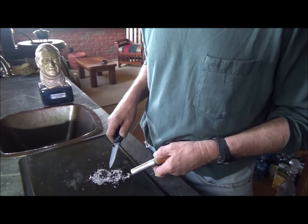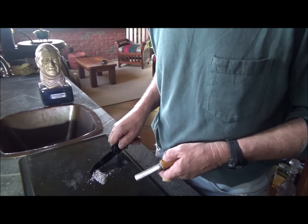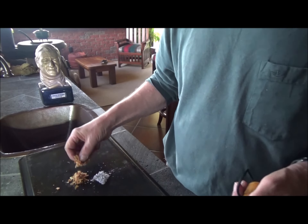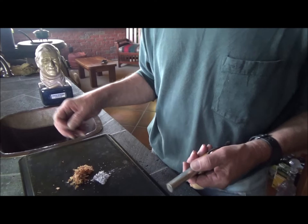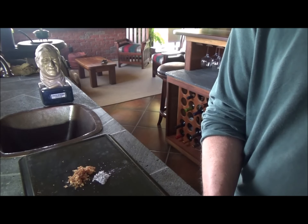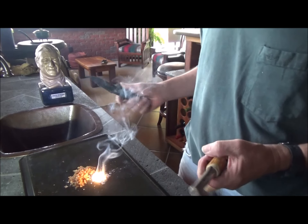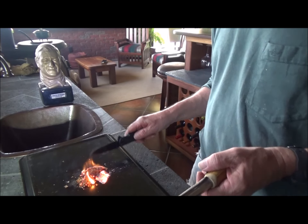Once I have enough filings and shavings from my magnesium rod, I can put them in a small pile and gather some tinder — which in my case is going to be some wood shavings from the shop, but you can use dried pine needles, cotton balls, small twigs, even wax paper. Set it up next to your magnesium. I'm going to take my striker and flint — watch what happens. Now the magnesium lights. Get my wood shavings in here — it will ignite.